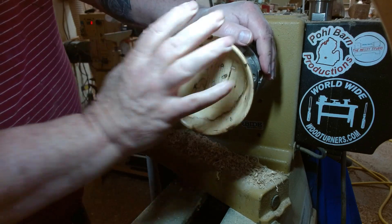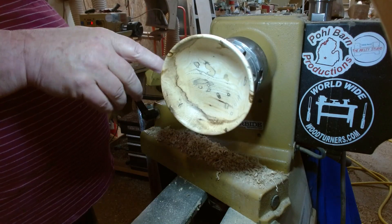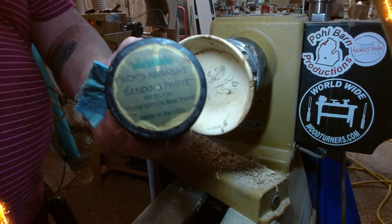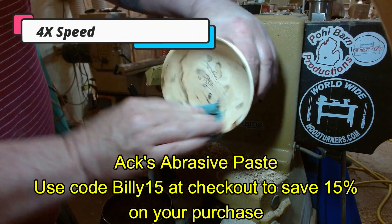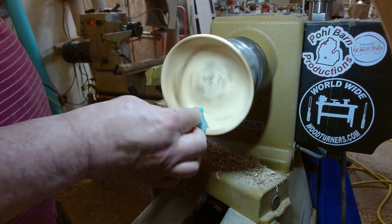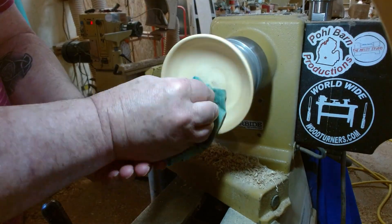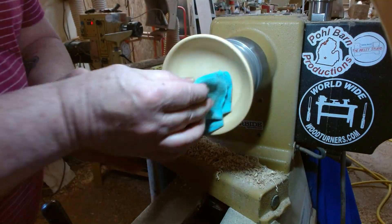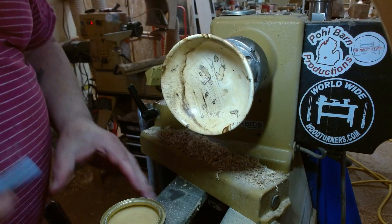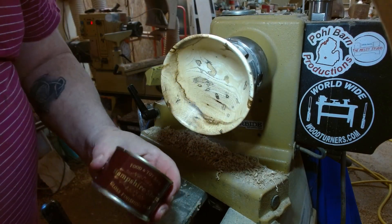I'm actually going to finish this little bowl with Hampshire Sheen. Once I get the Hampshire Sheen done on the inside, I'll take it off the waste block, turn it around, chuck it up, and finish the bottom. That looks pretty good as is, but we can make it look a little bit better yet. So I'm going to apply some Hampshire Sheen — that's this stuff.